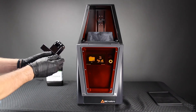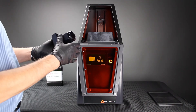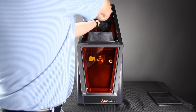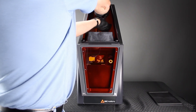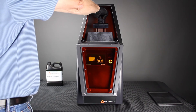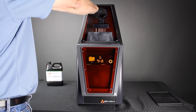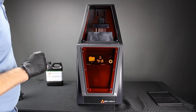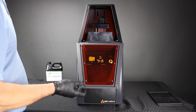The build table is designed with a notch in the back — it only inserts in one direction into the build arm. Tighten the lock knob until it's tight and doesn't wobble. You're now ready to begin the printing process.